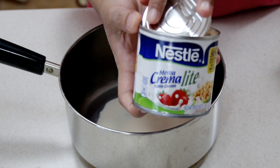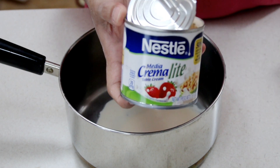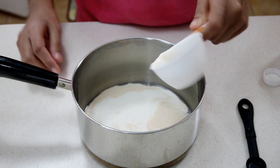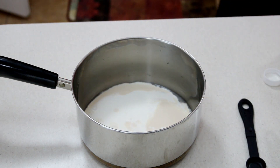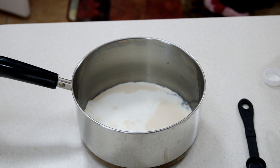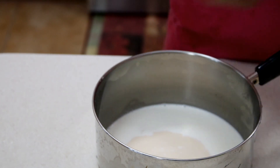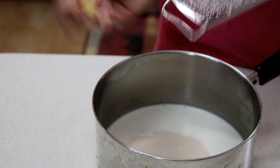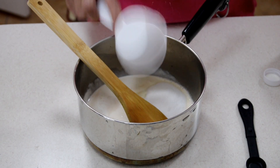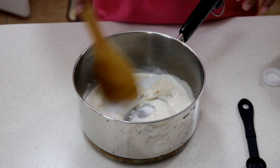Into my saucepan I have some Nestle cream — I'm using the light version of it, but just go ahead and get whatever Nestle cream you can get. I'm going to add in some heavy cream as well. To that I'm going to grate in a little bit of ginger, and then we're going to add in some granulated sugar. Give that a stir and I'm going to take this over to my stovetop.